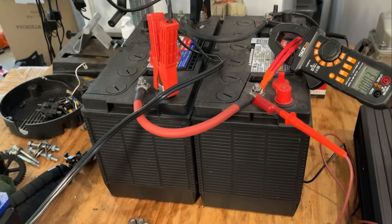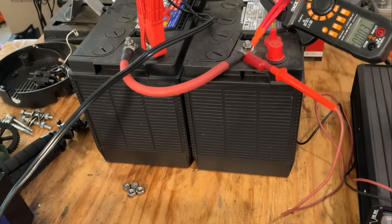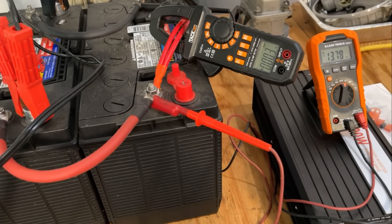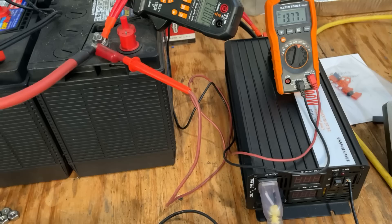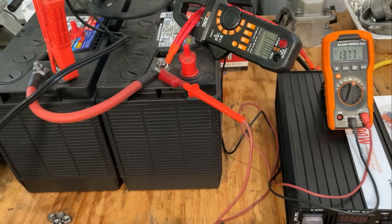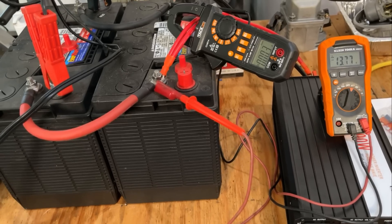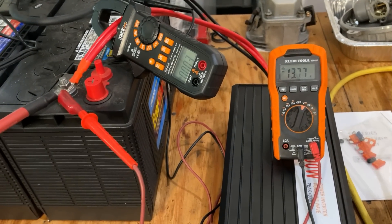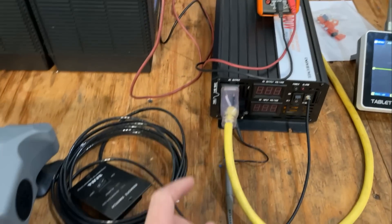Two batteries is kind of the minimum for running something like this. The more batteries you have, the better, but two should be enough for what I want to do. Also, I have an amp clamp hooked up measuring the DC current. This puts out quite a bit of current to get to 2,000 watts — that's about 170 amps DC. I'm only going to be testing to about 1,500 watts, so that meter will probably get close to 125 to 130 amps continuous out of those batteries. We also have a multimeter hooked up to the battery bank — you can see it's reading 13.7 volts. And the inverter itself does display that information. Let me turn it on.